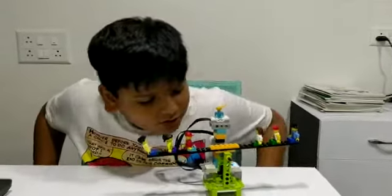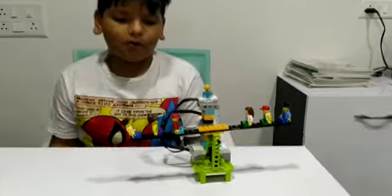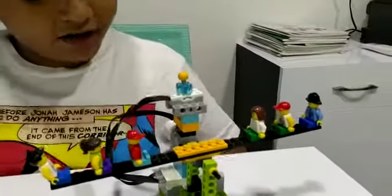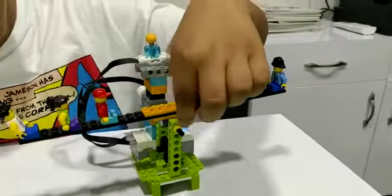Hello friends, my name is Advaita and today I am at the Seesaw Turbo Fund Lab in the world. The components I have used are Motor, Smart Hub, Tilt Sensor, Axle, Studded Beam, and many more.